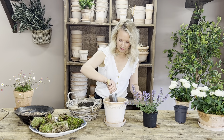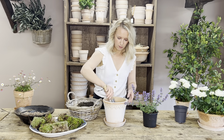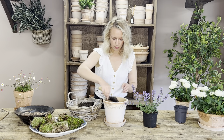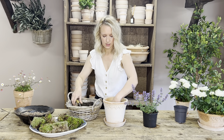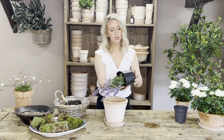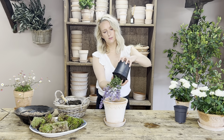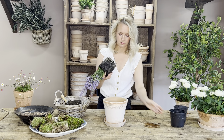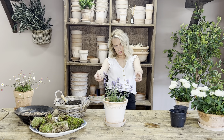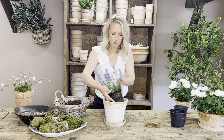Then adding in probably two big handfuls of compost and gently push that down onto the gravel. Then after watering your catmint, you can take it out of its pot and pop it down into your pot. I probably needed a bit more compost.